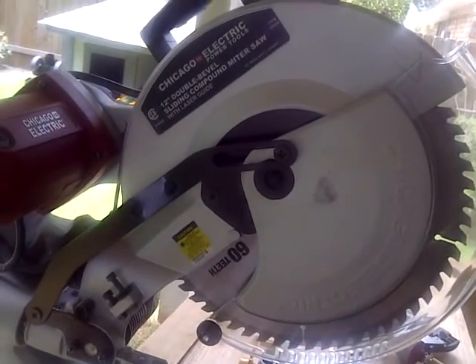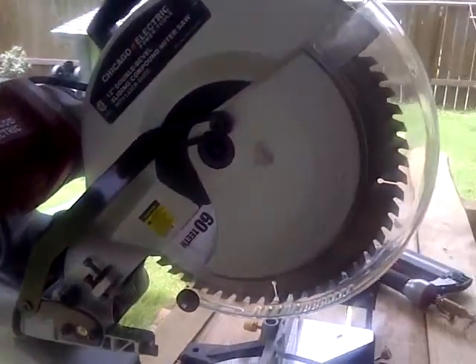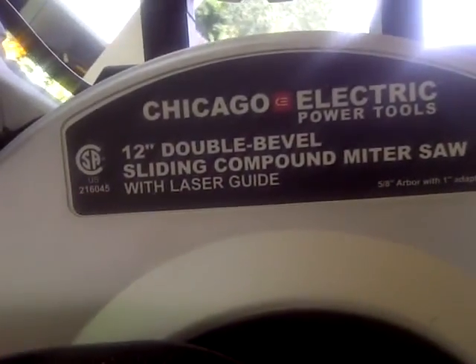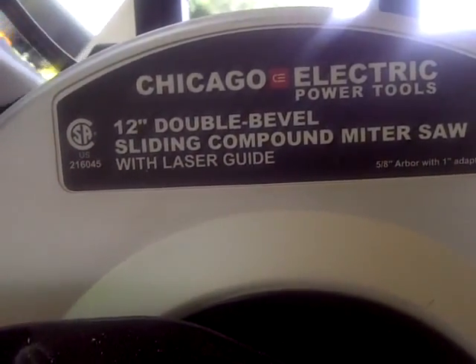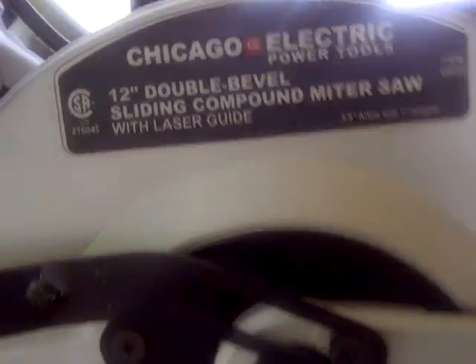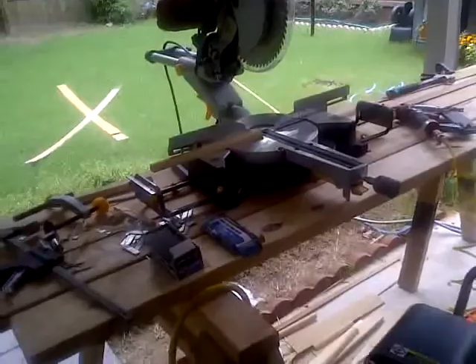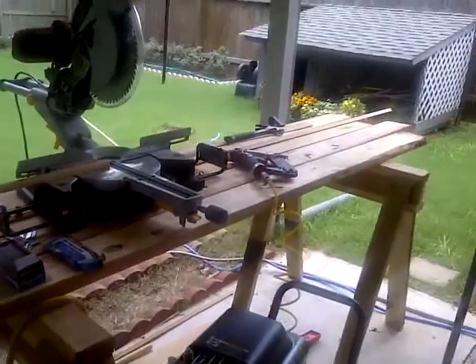Hello everyone, welcome back. This is a field test update on the 12-inch double bevel sliding compound miter saw. I got out here on a somewhat mobile bench, and this is kind of what I've been doing with it, at least for the trim work.